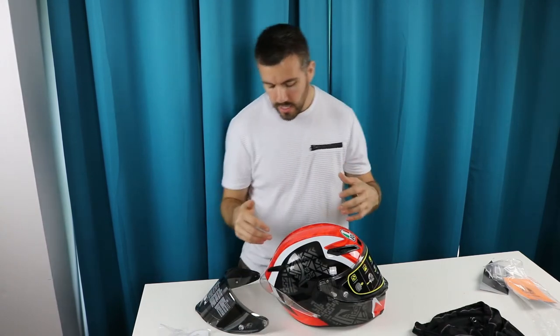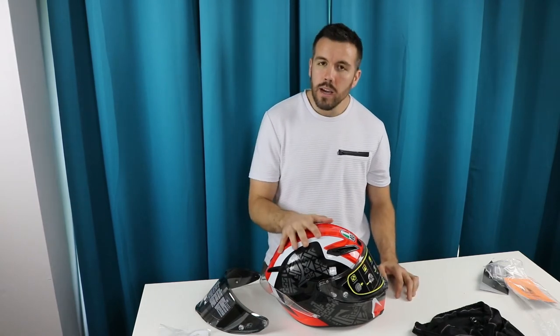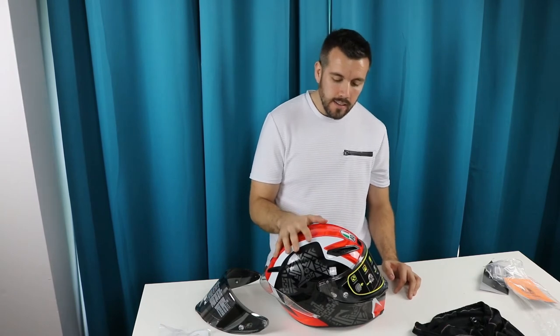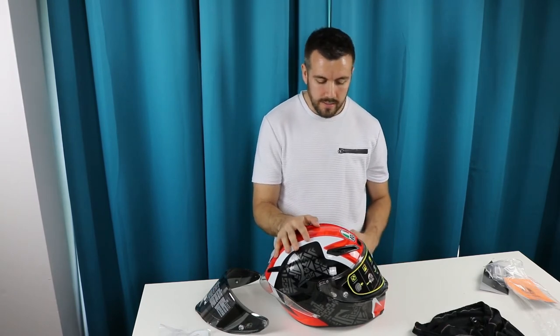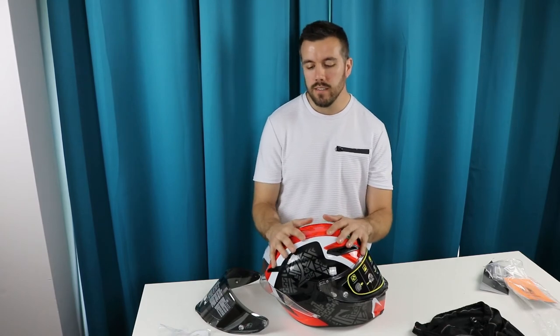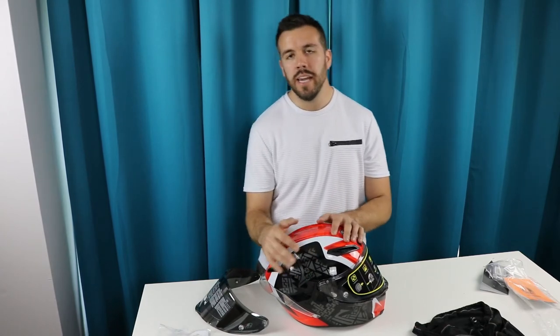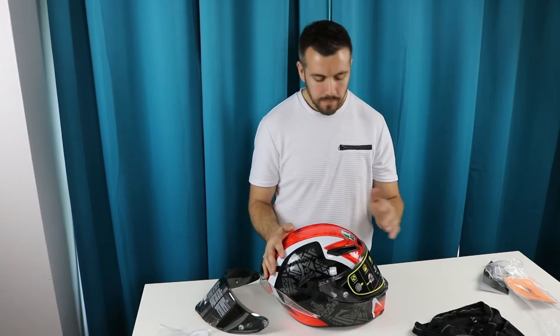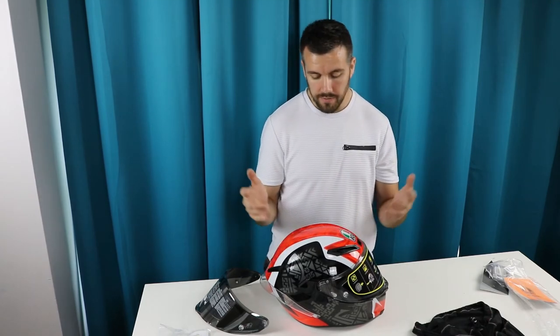The helmet weighs in at 3.63 pounds and comes in multiple shell sizes — I believe six different sizes across four different shell sizes. The medium shell can come in medium-small or medium-large. I have the medium-large, which fits absolutely great and will break in a bit over time.